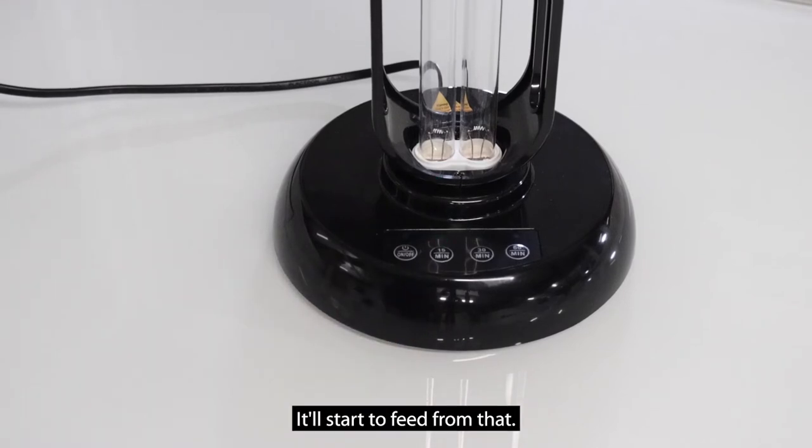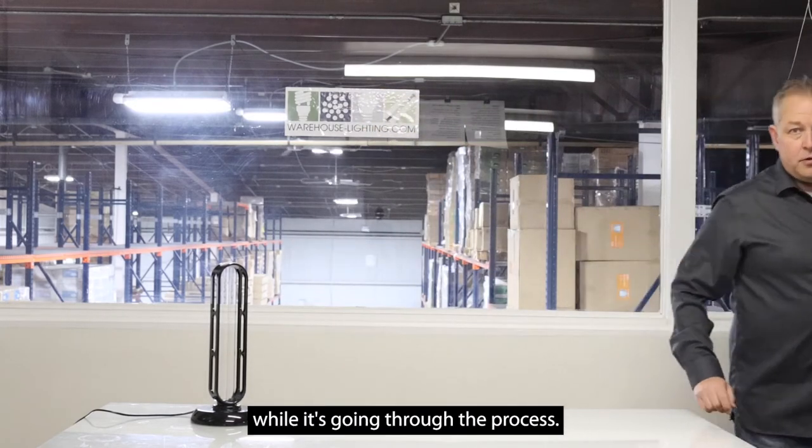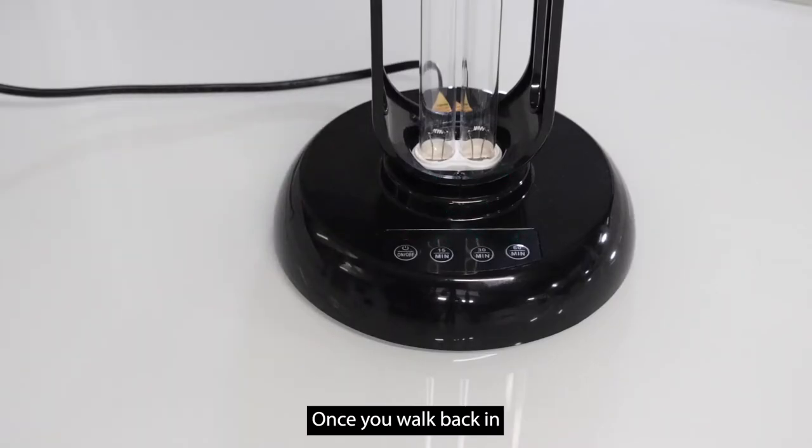It'll start to beep from that. You want to boogie out of the room while it's going through the process. Once you walk back in, it's off.